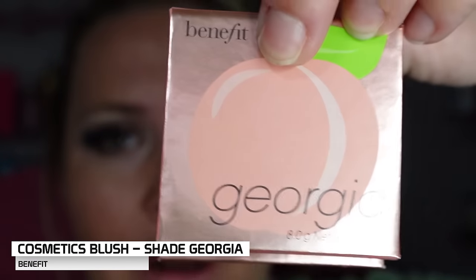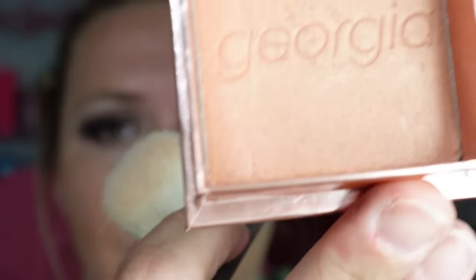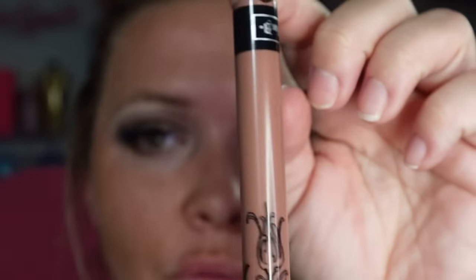And then for blush — I did find blush that I've actually had that long. This is the Benefit Georgia Peach Blush and it looks like this — it's a peachy, shimmery color. Of course I would use the brush that came in it. I probably shouldn't be wearing this either because it's so expired, but I think for me it's like a classic. And I don't even think any product is coming off of it. Maybe my foundation is just so orange I can't tell.